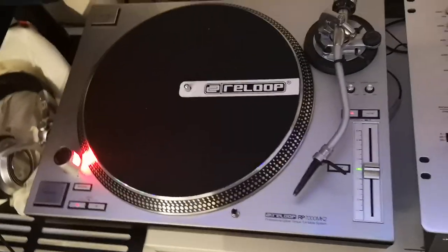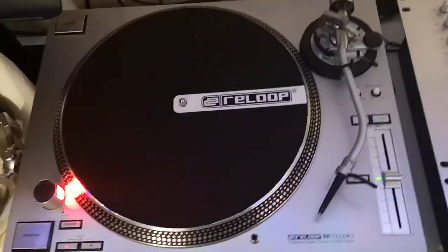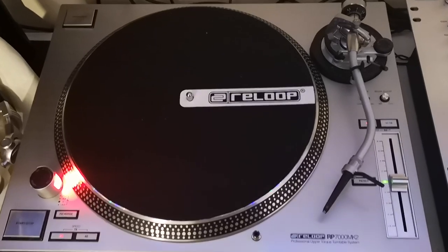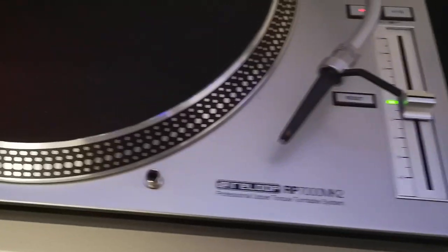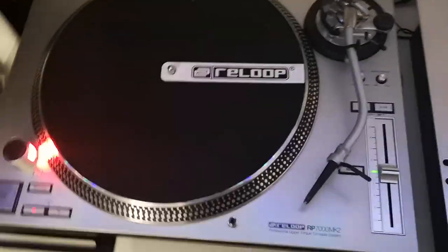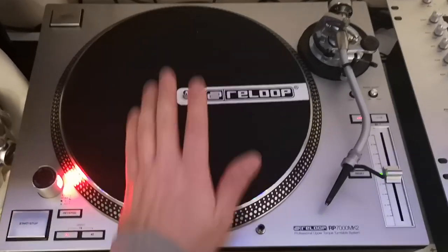So this is the other one that everybody's been talking about — the Reloop RP 7000 Mark II, the most popular one. Basically, in a nutshell, a super OEM turntable with a lot of nice features nicked from other turntables, let's be quite honest. This is the silver model, also available in black. The eagle-eyed people out there good with turntables will know straight away where various parts are from — Stanton, Gemini, Numark — there are lots of different turntables these have been modelled around.